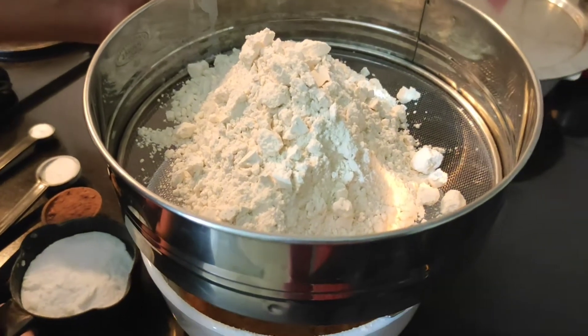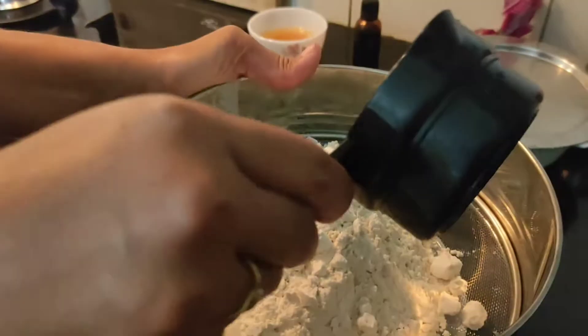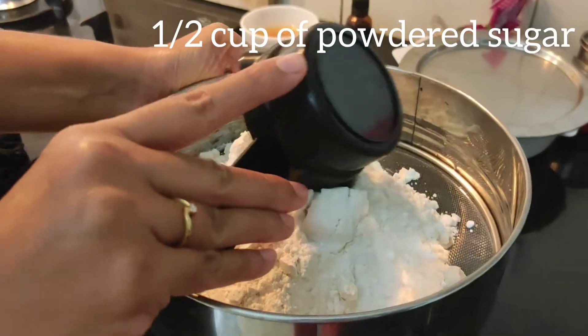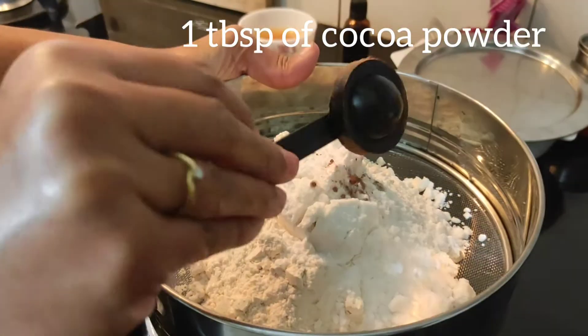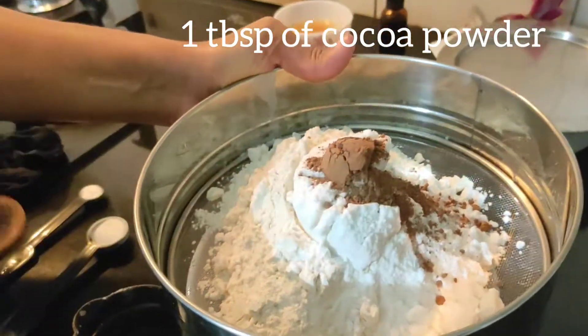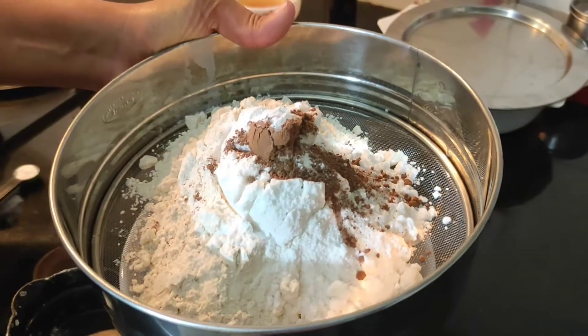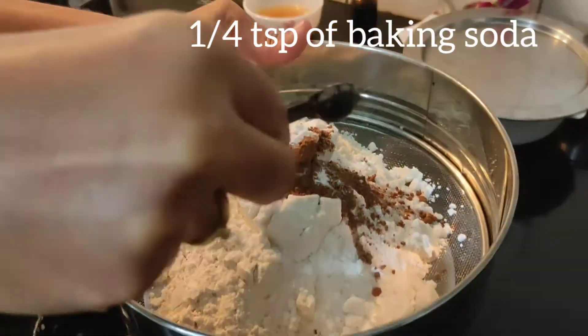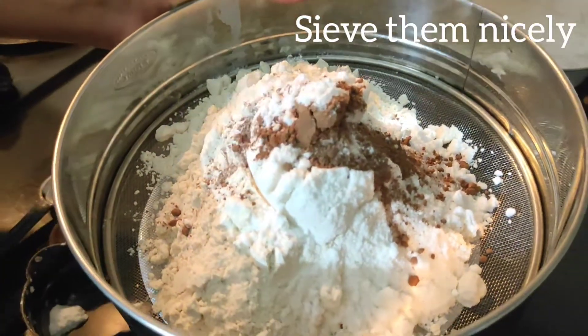Now sieve 2 cups of maida, 1 and a half cup of powdered sugar, 1 tablespoon of cocoa powder, 1 teaspoon of baking powder and 1 fourth teaspoon of baking soda. Sift them all together.